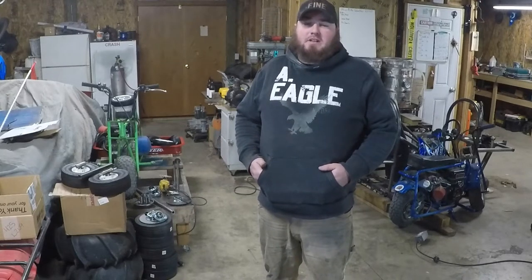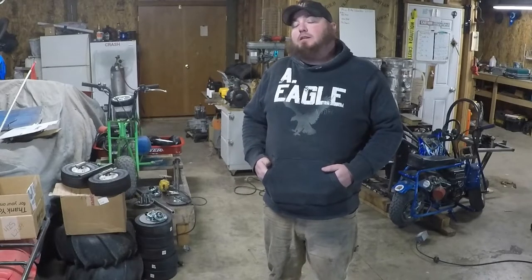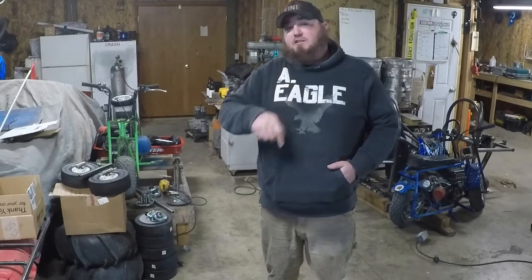Welcome back to Badger Canyon Motorsports. Today we're working on the Rat Rod Wagons. That only took me three times to say. Join us, shall you?